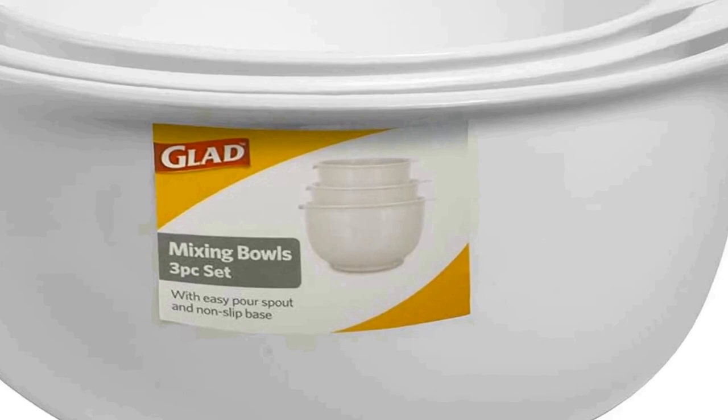Nested mixing bowls: when not in use, just nest the three bowls together for easy storage and organization. The nesting design provides a space-saving convenience to free up extra room in the cupboard for other kitchen tools. Non-slip and non-sticky: the base is designed with a silicone bottom to keep each bowl from skidding or slipping during mixing. Ingredients won't stick to the non-stick surface, making lengthy mixing less tiring.